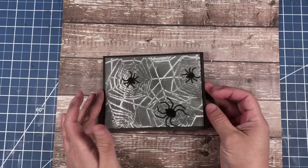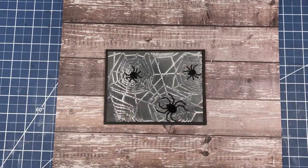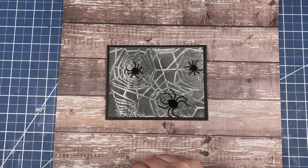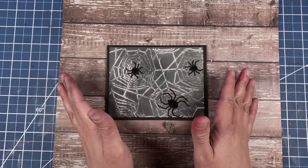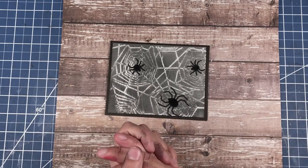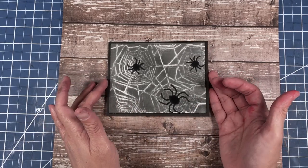I want to thank you all for sticking with me to the end of the video and the creation of this Happy Halloween card. If you like what you saw, give me a thumbs up. If you have any questions or comments about the card, leave them in the comment section down below. I will provide the names of all the supplies I used today and where available I will provide a link to them. If you would like to see future videos on my channel, please click the subscribe button. I hope you all stay safe, stay healthy, stay crafty — bye y'all!